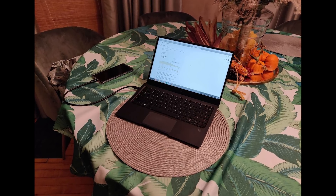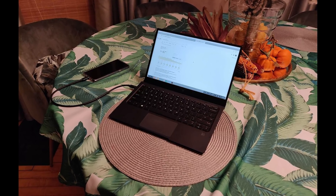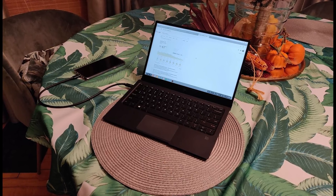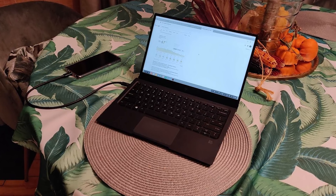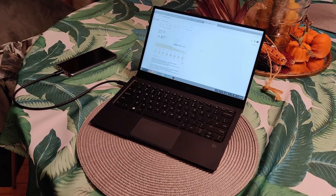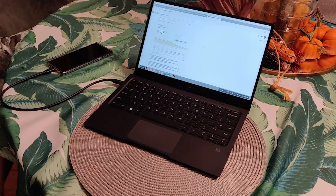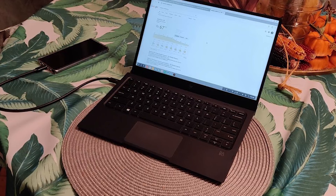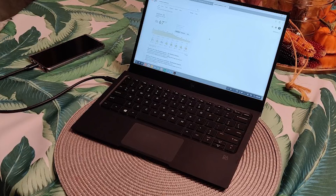After doing some research, Jamani found he could use the HP laptop — an enterprise Windows phone-to-laptop device — with the Note9 and DeX. The HP laptop was initially built for Windows smartphones and features a 1080p 12.5-inch display, backlit keyboard, B&O speakers, and weighs only two pounds. While the HP laptop is not designed for use with Samsung smartphones, you can connect via USB Type-C cable to use the screen, keyboard, and trackpad, and fully convert your Note9 into a laptop.